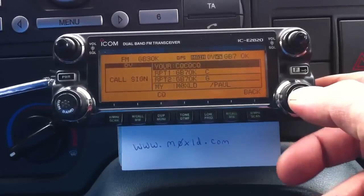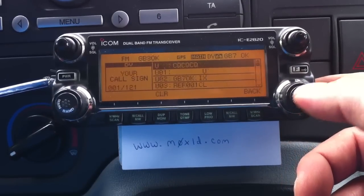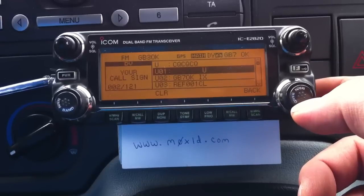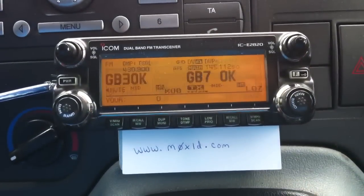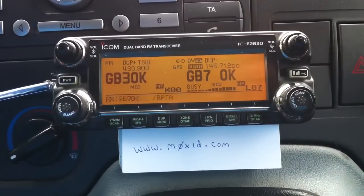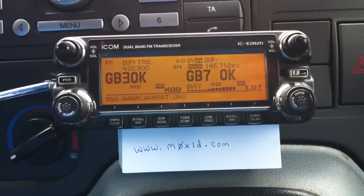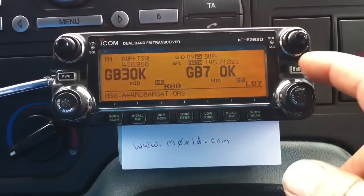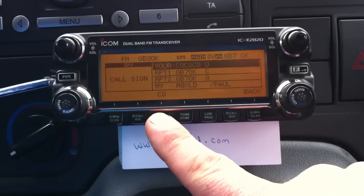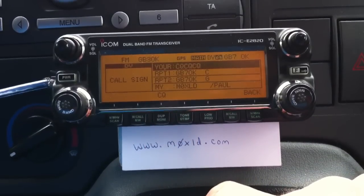So say we want to disconnect - we push the VFO button in, rotate it round to U, which is unlinked, which is in the 8th space. Transmit. Remote system unlinked. And that's how you unlink. You must remember again to press the CQ button to put it back into CQCQ.